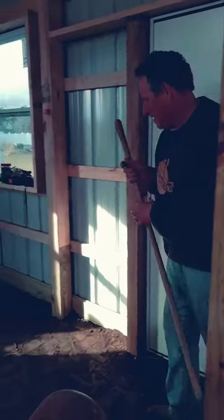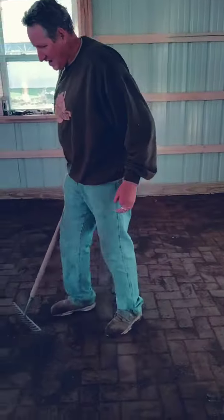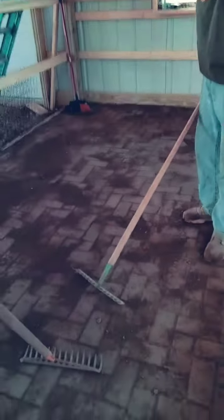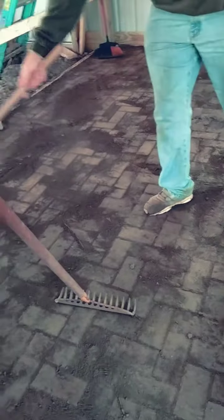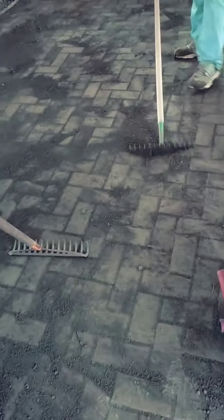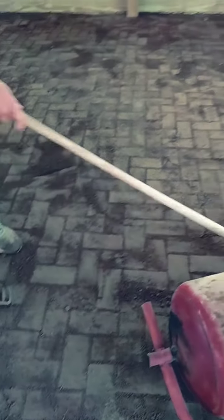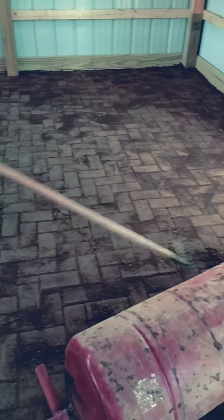My wife discovered that brooming isn't that great, but if you take your rake and put it on the head side and drag that around, that will distribute it pretty well to get sand back into those cracks.